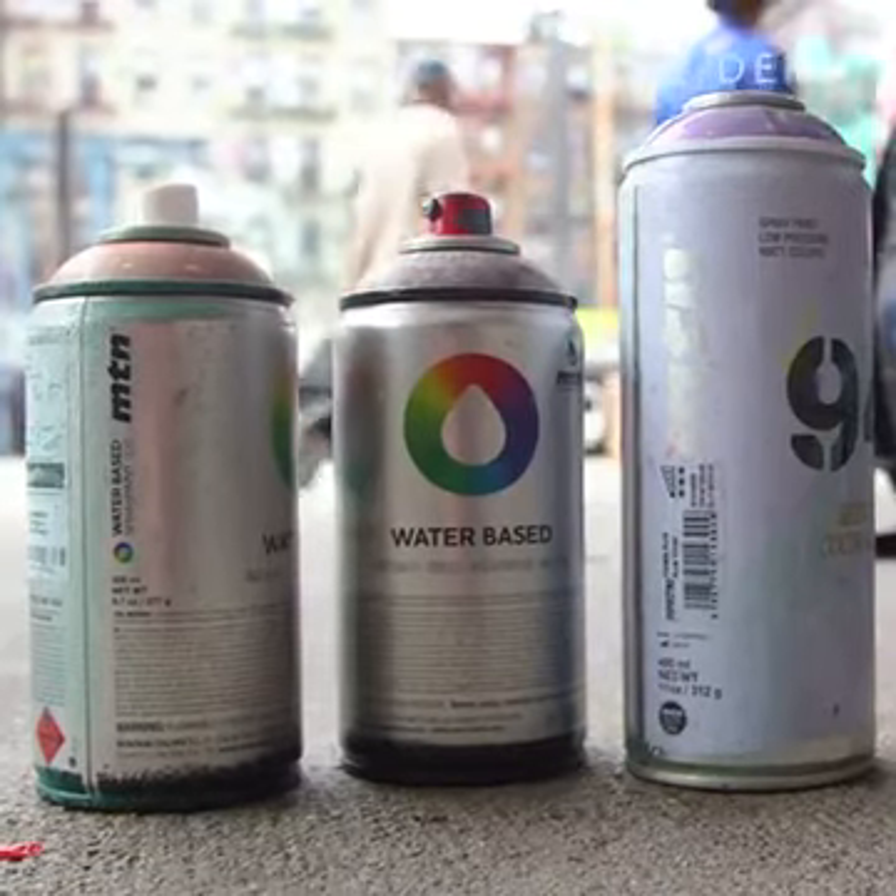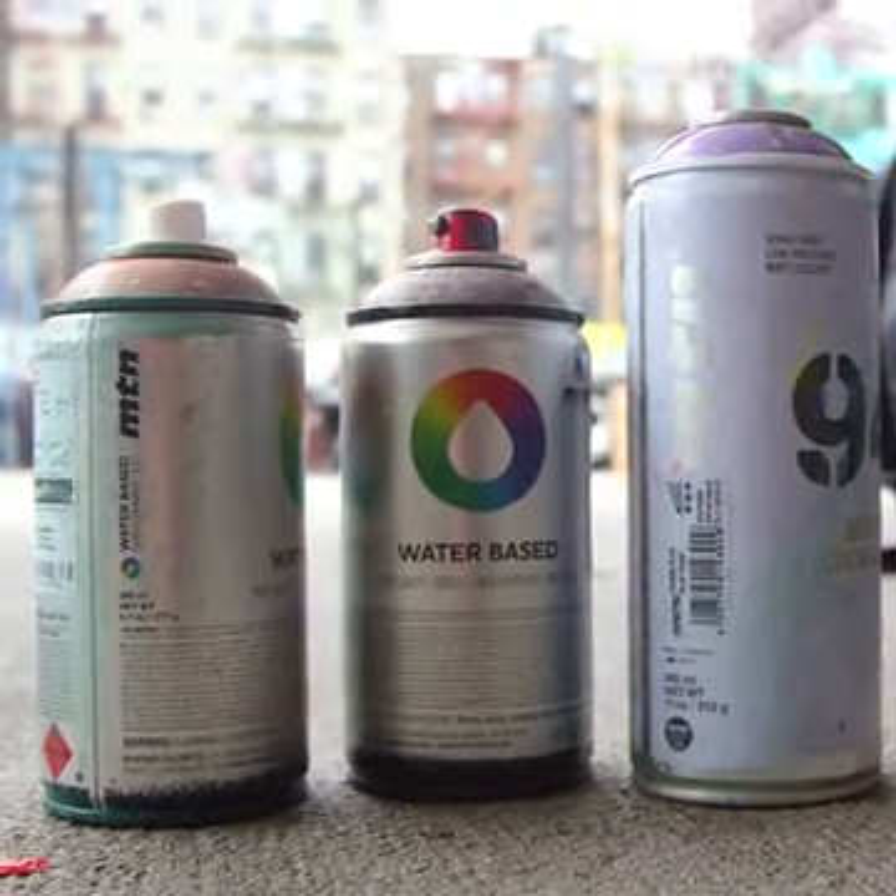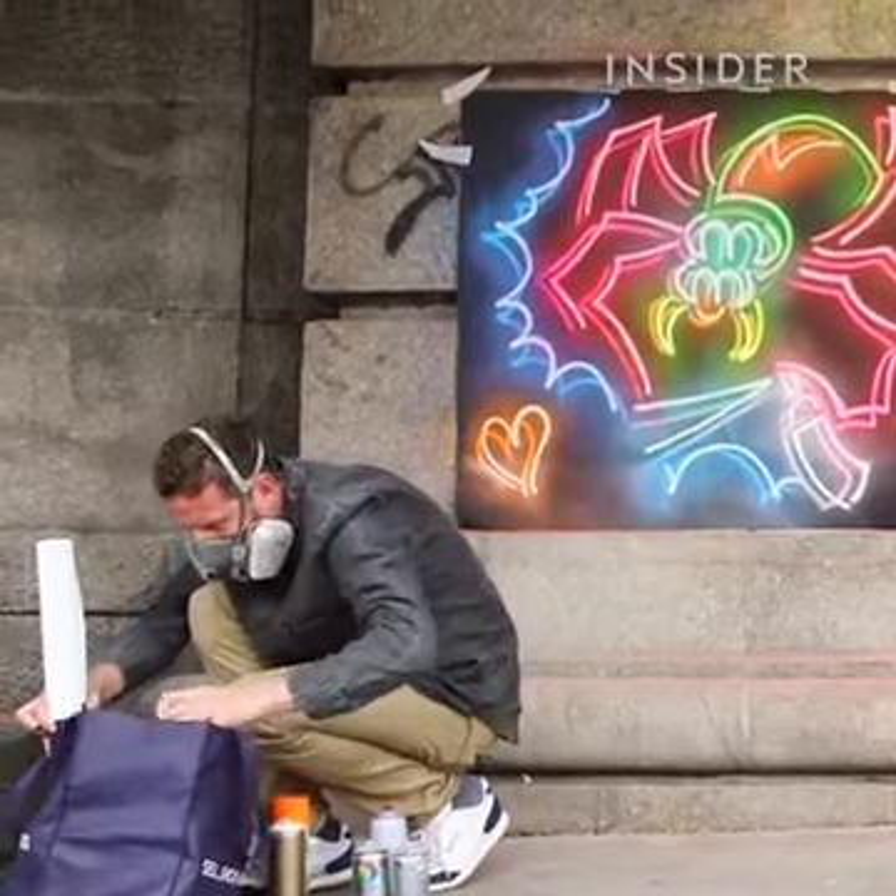I use a variety of materials when I'm painting. It all depends on the size of the wall. The bigger the wall, the more I'm going to use bucket paint, rollers, anything to apply paint.